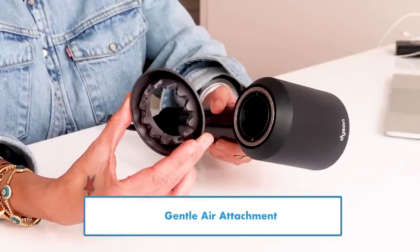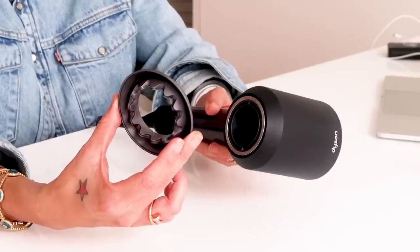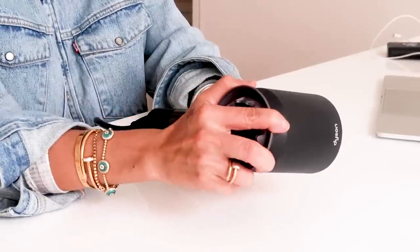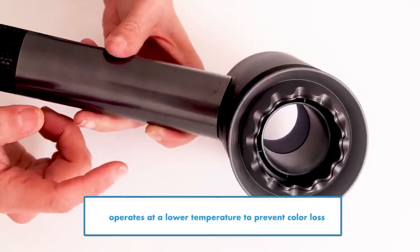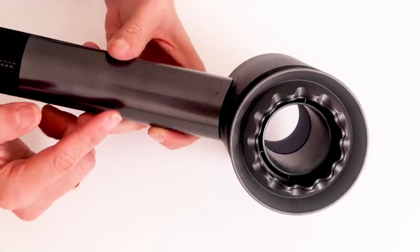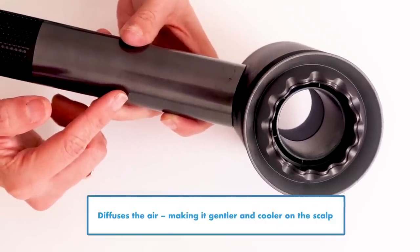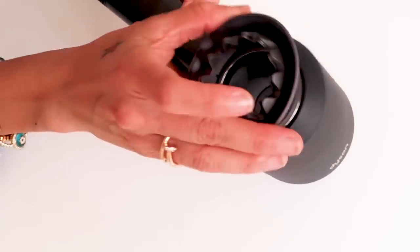First up is the new gentle air attachment. This is for anyone who feels the temperature and speed of the Supersonic is a little harsh on their sensitive scalp. It delivers really gentle styling for people with fine hair or sensitive scalps. It operates at a lower temperature to help prevent color loss — it's 68% cooler with four times amplified airflow for fast drying. It diffuses the air and makes it gentler and cooler on the scalp. Best of all, it's compatible with any older generation Dyson Supersonic hair dryer.